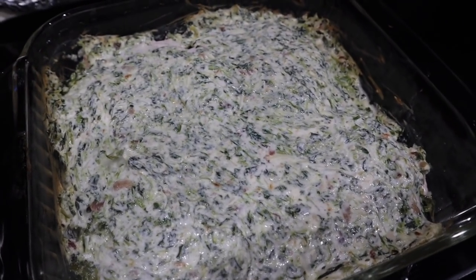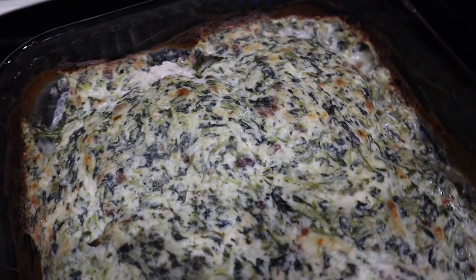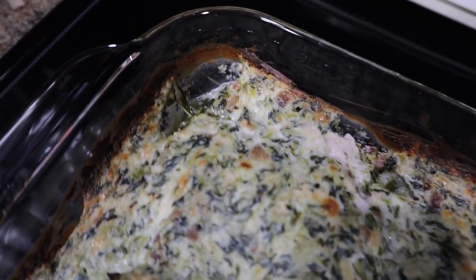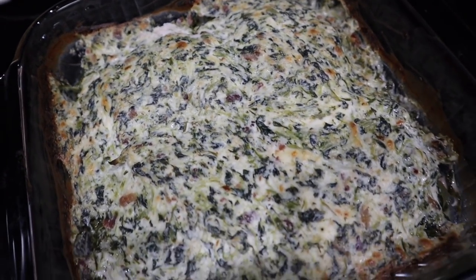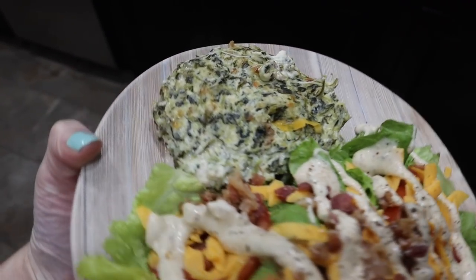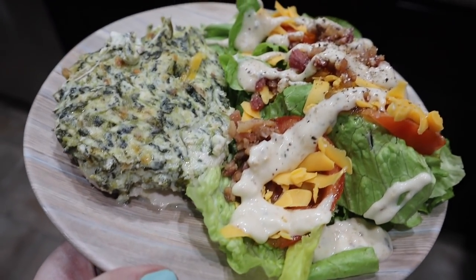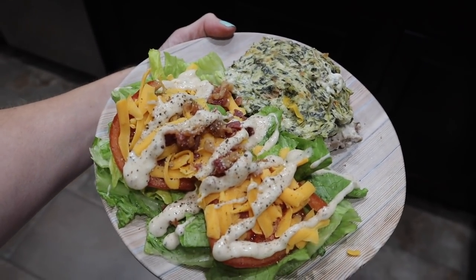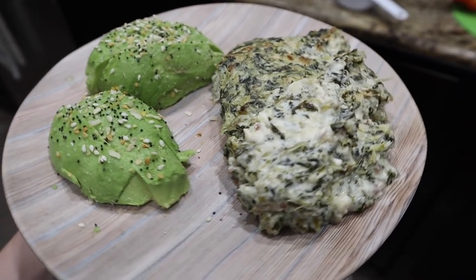This is what it looks like after 15 minutes. I wanted the top to be a little more golden and broiled, so I put it in the broiler and it did give it a nice golden top. It was absolutely delicious — the flavor profile on this was so good. The hubs loved it. The spinach dip part was so good that I plan on making it by itself and dipping it with some pork rinds or cucumber slices for a really awesome low carb keto snack. This is the hubs' dinner with a side salad, and I served mine with a whole avocado with Everything But the Bagel seasoning on it.